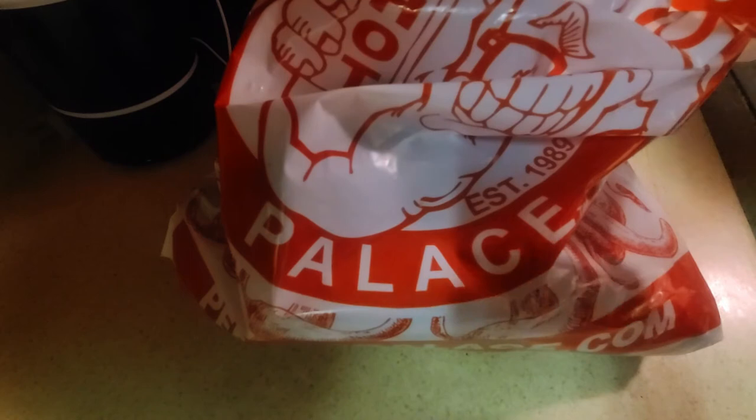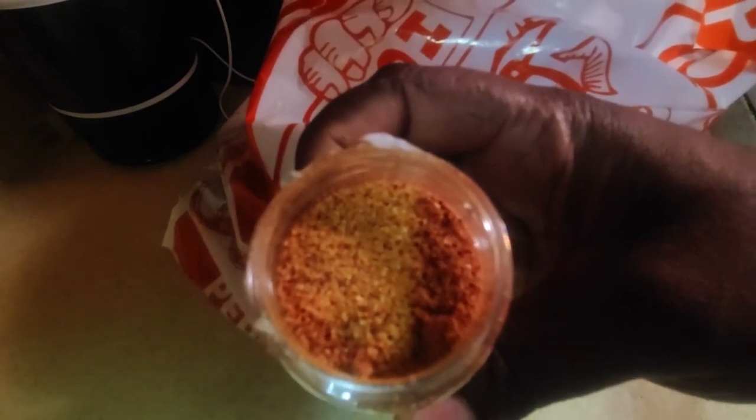As with all the spice hauls, we pop the top, pop the seal, and show you what it's all about on the inside. You can see a very nice color — a lot of the dark brown from the honey. For you the viewer at home, put a sample in hand, throw it back, and we'll talk about what we taste.